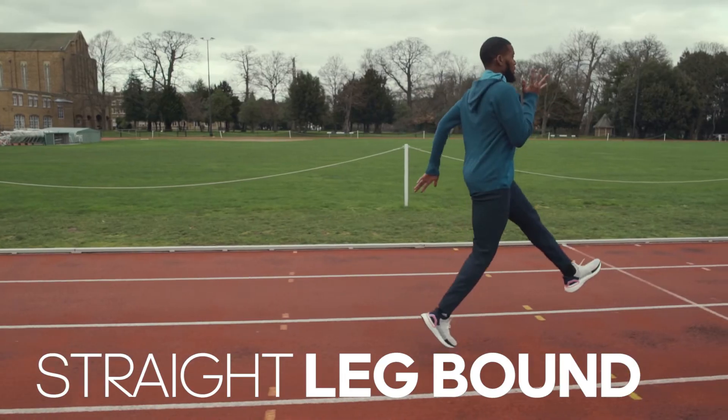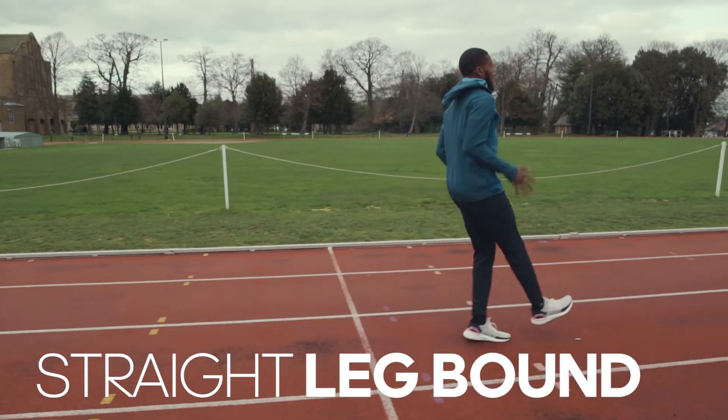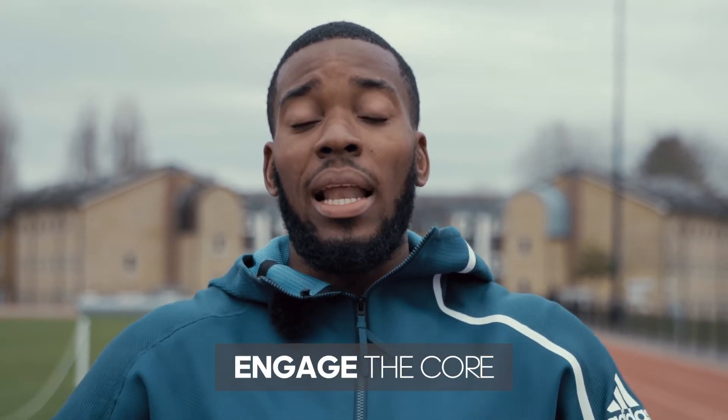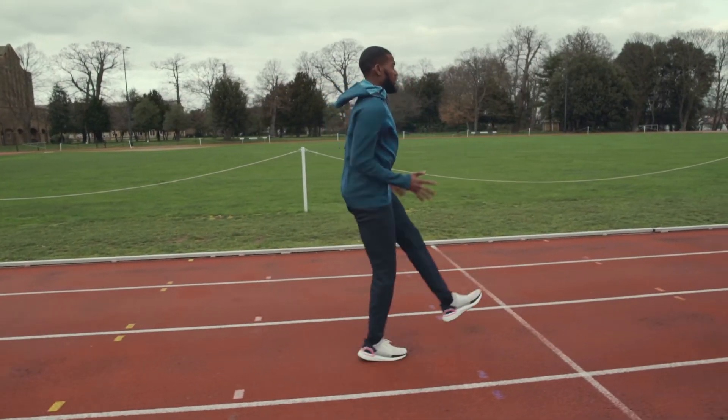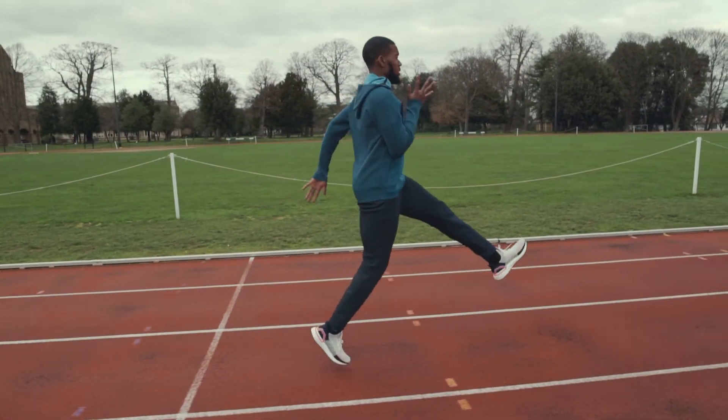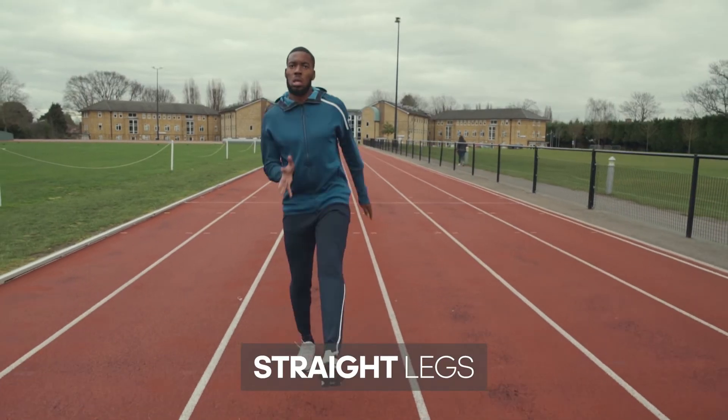Drill number three, Straight Leg Bound. Now with this drill, it's very easy to lean back. You want your torso to be nice and erect, engaging the core, allowing your trunk to be nice and strong, allowing each leg to be straight, and driving the leg right back under you. You want to rip the track.